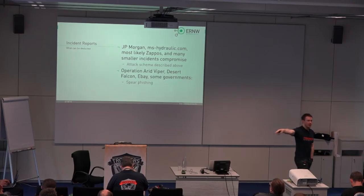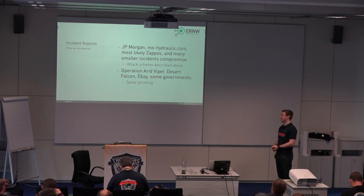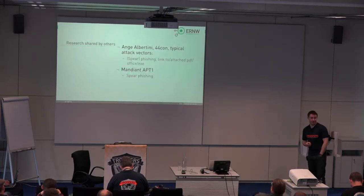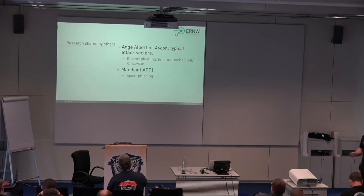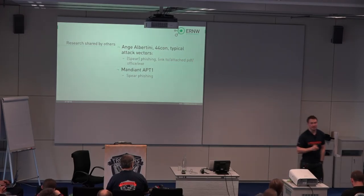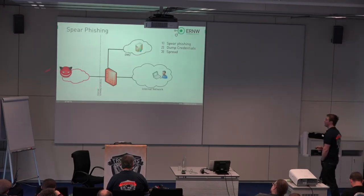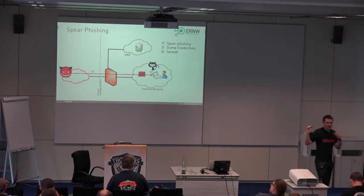They compromised a server in the DMZ and then spread through the network. Compromising a crappy web application is still a relevant attack vector. And then there were some that were victims of spear phishing — as Mandiant described in the infamous APT1 report, and as Ange Albertini described at 44Con, describing typical attack vectors. For example, you get an email, and in that email is either a link to or an attached PDF, an Office document, or directly an executable file. So we have a second scenario where the attacker sends an email to a victim in the network, dumps credentials, and from then on it's basically the same idea.